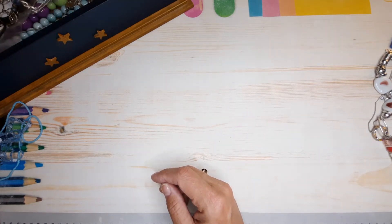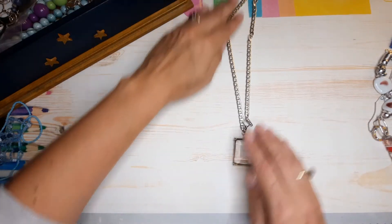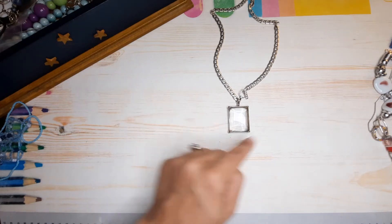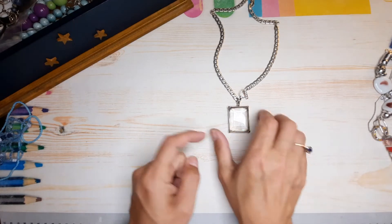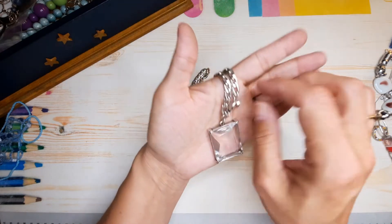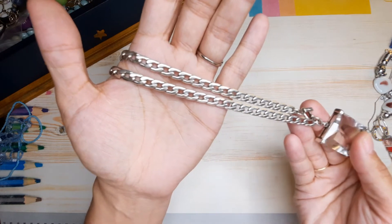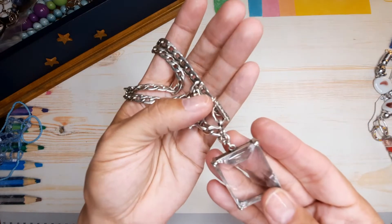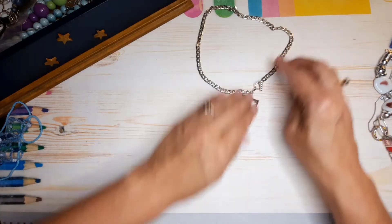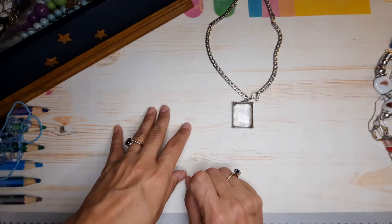Alright, what else do we have in here? Here's another nice piece — oh, I like this! I love this big stone. It's a toggle clasp but at the pendant — nice cut glass, look at that chain. It's beautiful, and the toggle clasp has rhinestones on it. I love this piece — I'd probably keep this one. I don't know if it's a choker style; I wouldn't be able to wear it but it is pretty.